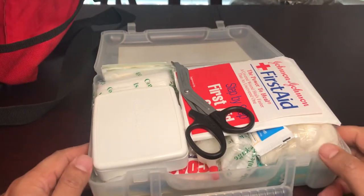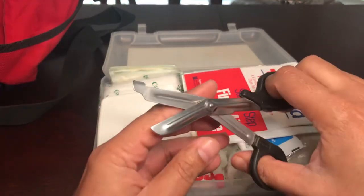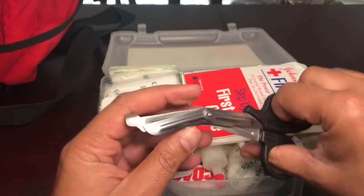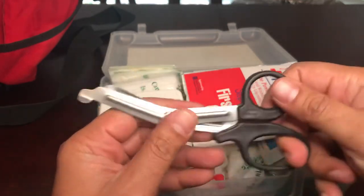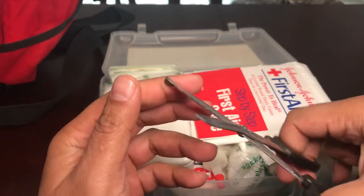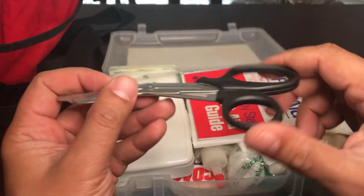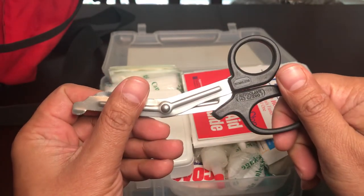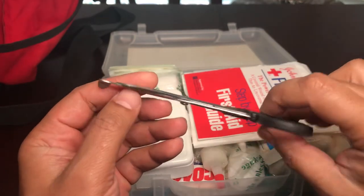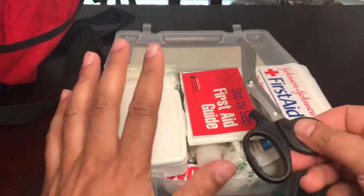Right on top I have medical grade scissors. These are for cutting off clothes, cutting bandages, or cutting gauze. They are not regular scissors — they have serrations and are really heavy-duty. I got these from an army surplus store, but you can buy them at a medical store or CVS.